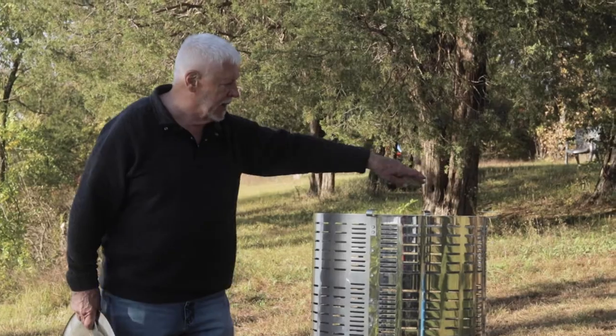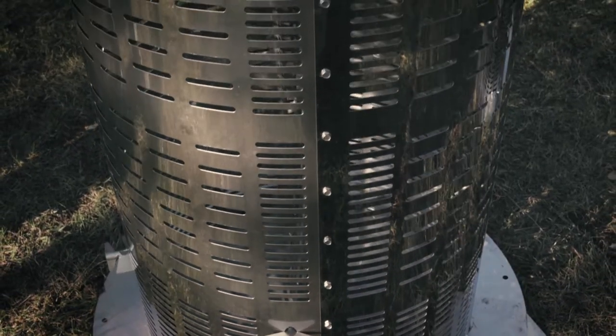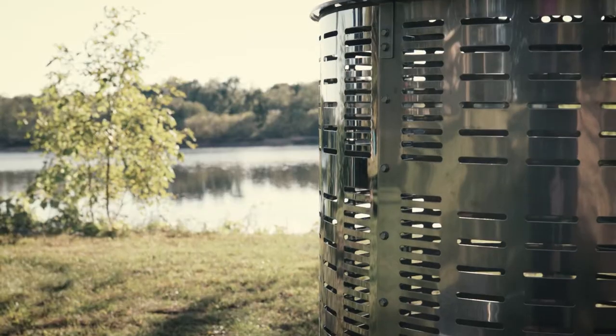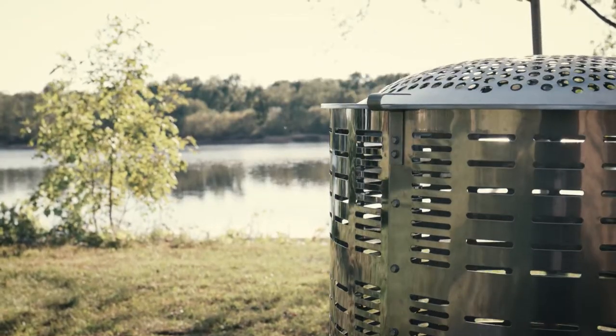There are four side panels — that's how we ship the product — and the seams are attached with self-threading screws. The assembly is easy. I'm proud to say that many models are 20 years old and still going.